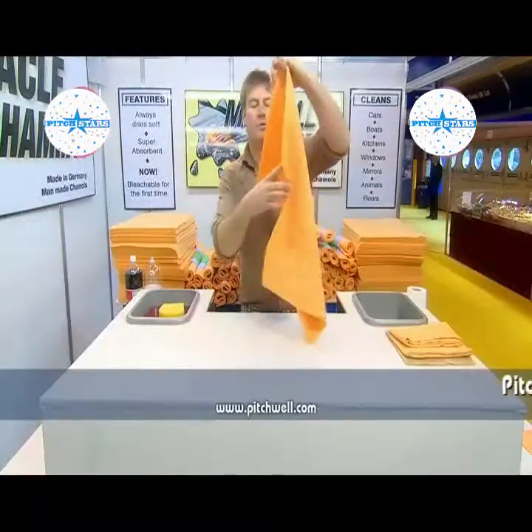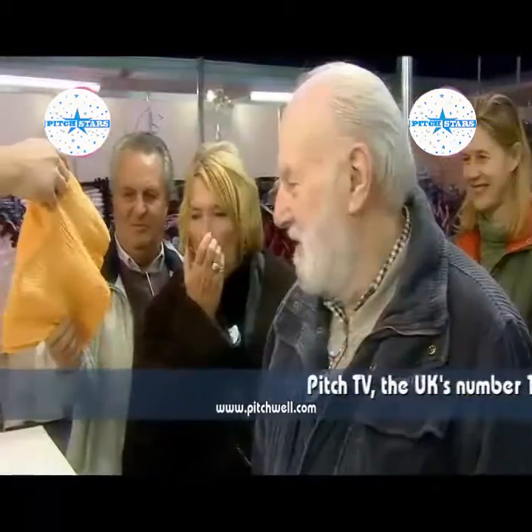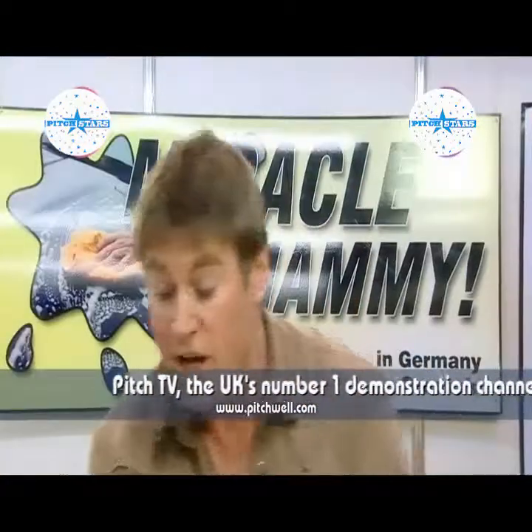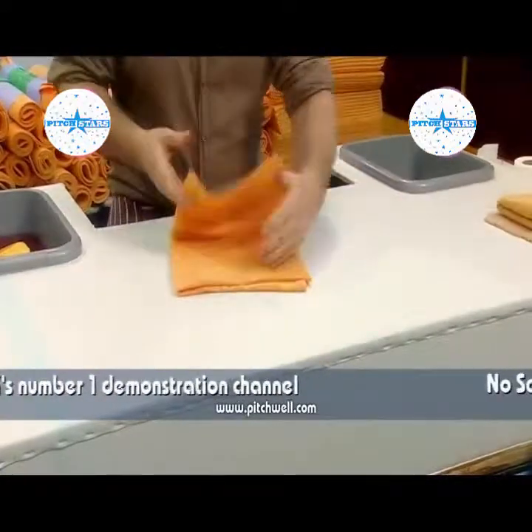Ladies and gentlemen, we're introducing the Miracle Chamois today. You might want to feel that, sir, when it's damp — feels like leather, doesn't it? And when they're dry, they feel like felt. They always dry soft, by the way. They never dry hard, unlike some other chamois you might find.